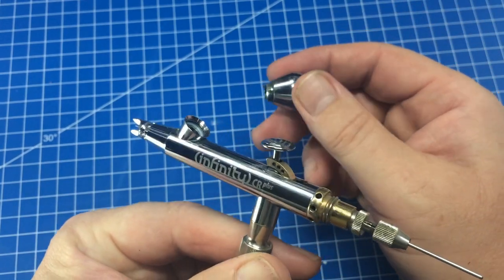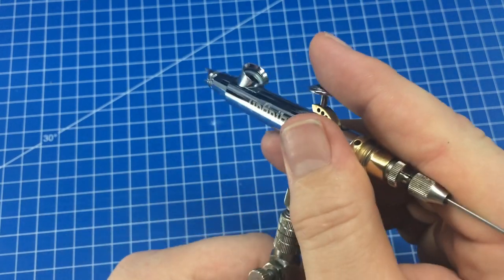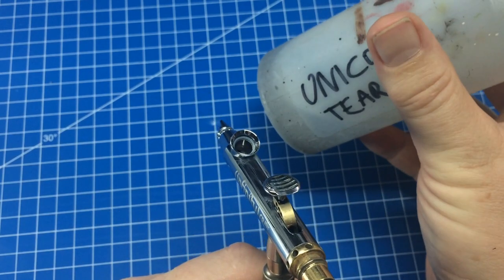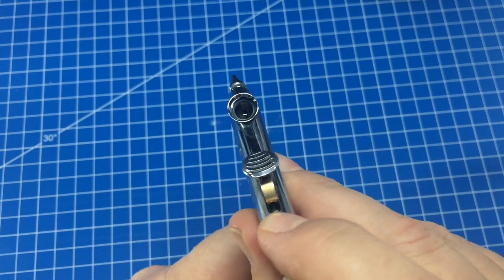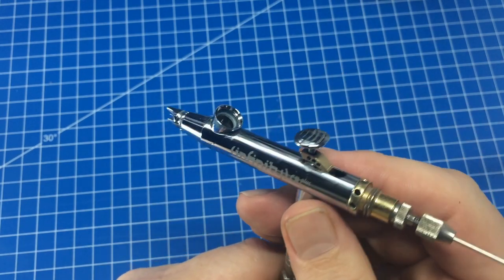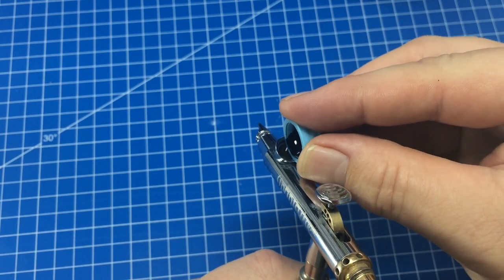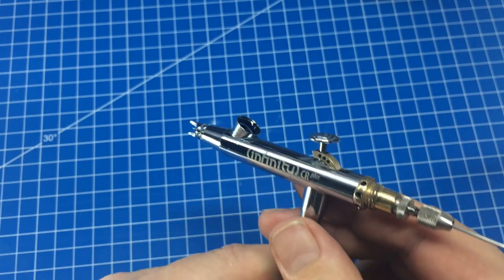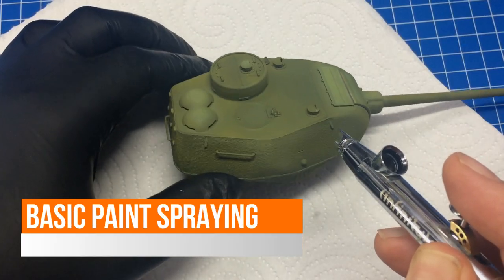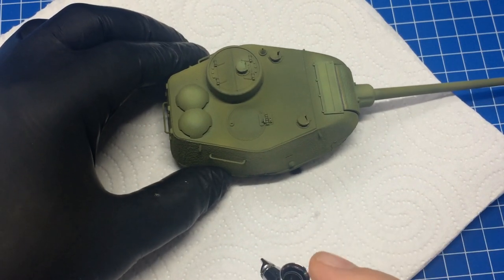Most airbrushes come with a removable cup. When experimenting, take it off and set it aside to reduce cleaning. To stop the initial splutter, add one or two drops of lacquer thinner into the airbrush first, give it a shot — that lubricates it and gets the thinner in there. Then simply pour in your pre-mixed paint. This reduces the chance of pigments settling straight away. Set to 20 PSI and you're ready to go.